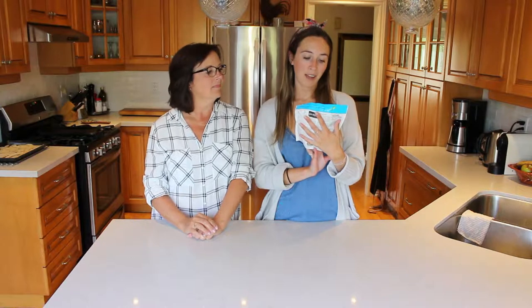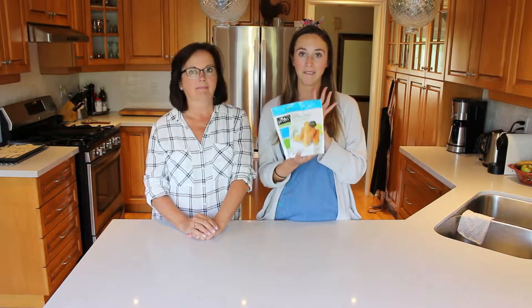Hey guys, welcome back to Ally Can Cook featuring Mama McManus. Hi, I'm Mama McManus. That's a lot of M's. I'm Ally, and on today's episode of Ally Can Cook we are going to be doing another taste test video for the Gardein Golden Fillets fish-free fish.